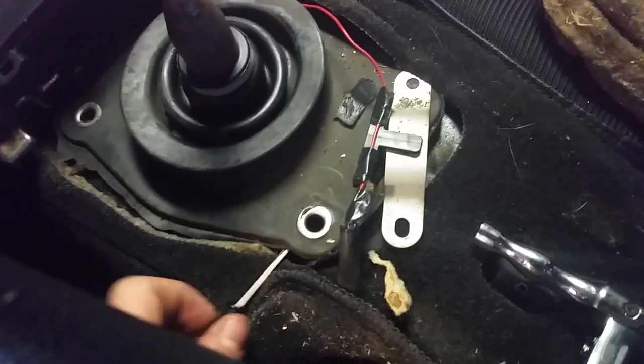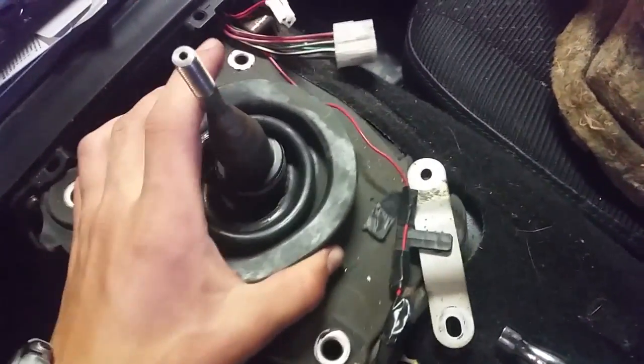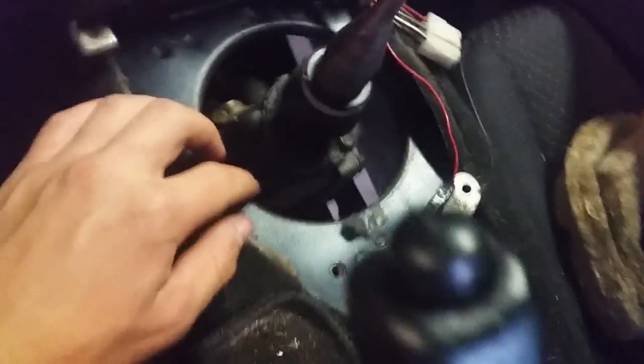Get up under here with a little screwdriver — there we go. Put this down. Now you're exposed — you can see all the way through. There's a little leak right there.